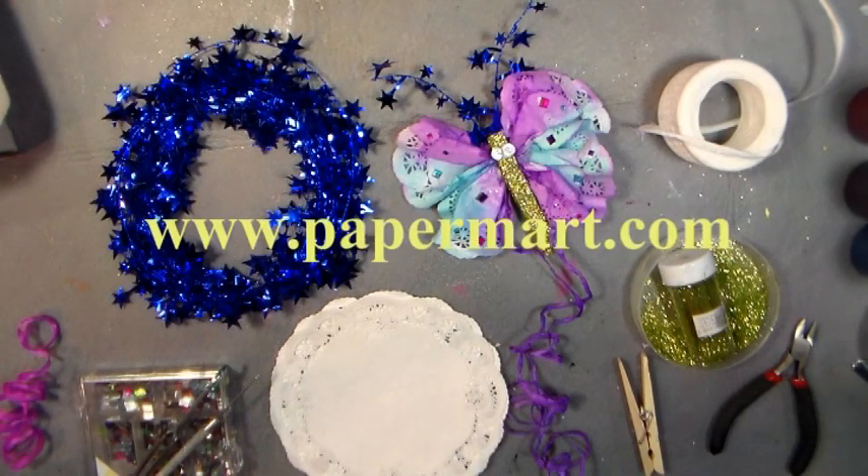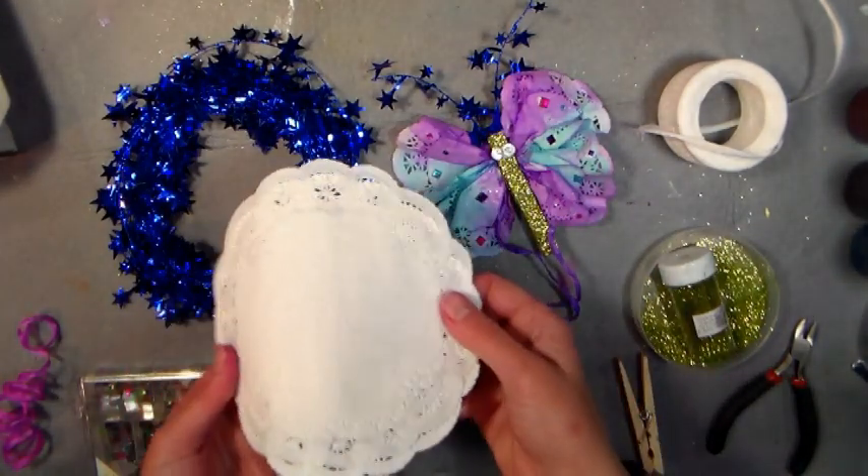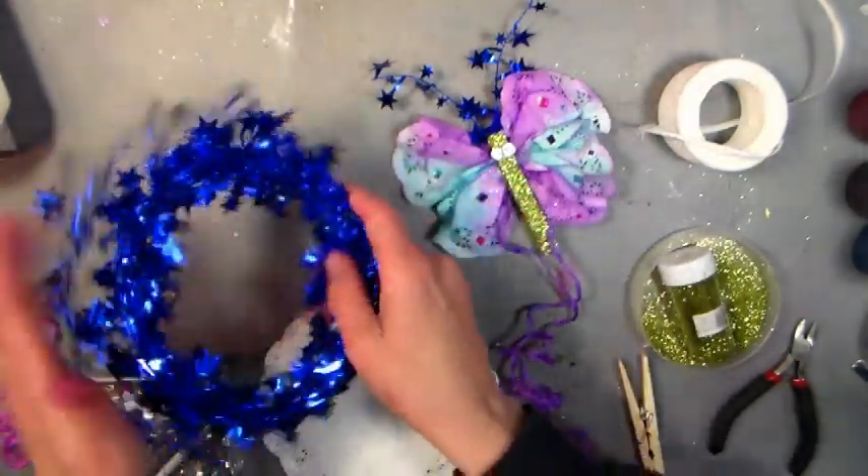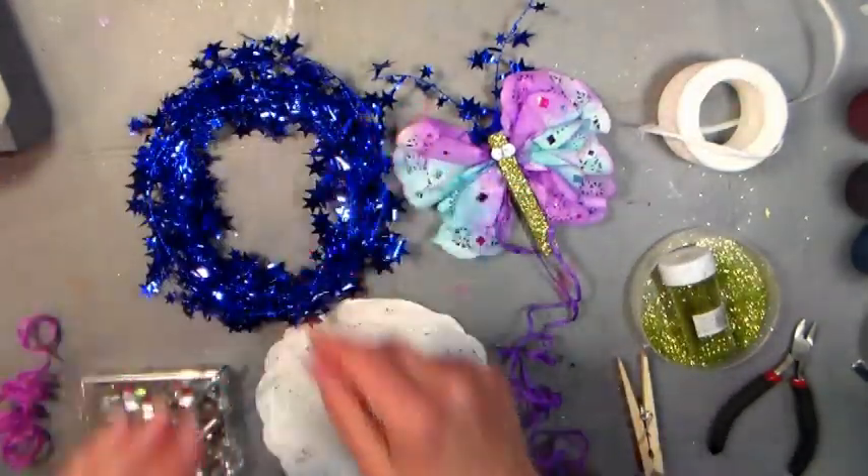You can find them online at www.papermart.com. We're going to use white six-inch doilies and this really pretty star garland — you should have it around all year round, there's so many things to do with it.